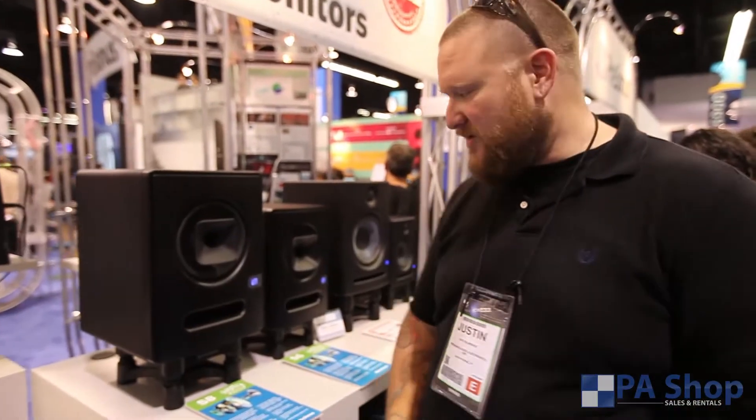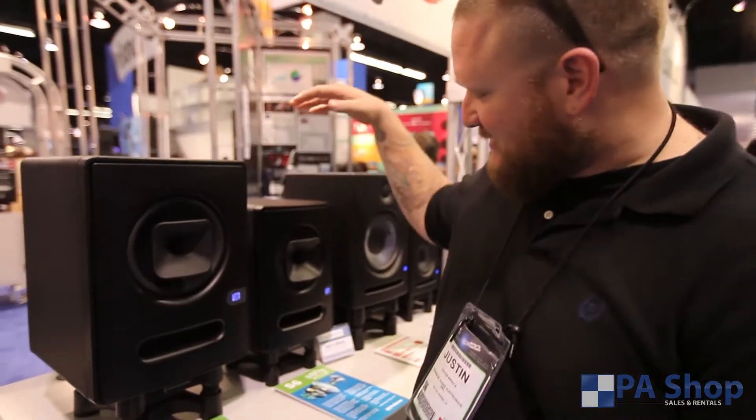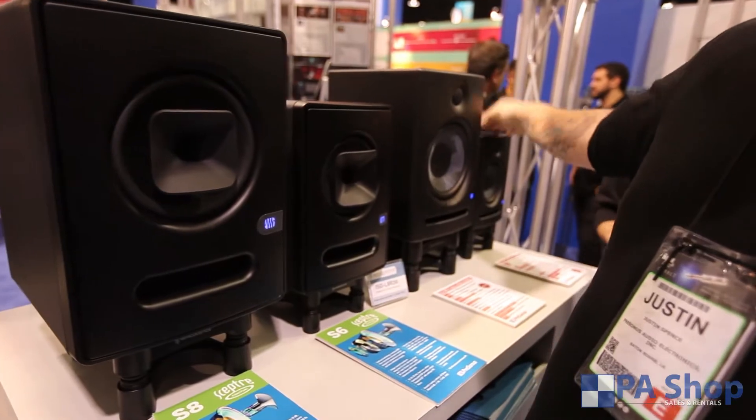Hi, it's Justin from PreSonus and we're over here at the booth checking out our new studio monitor line. We have our Sceptre 8's, Sceptre 6's, the Eris 8 and the Eris 5.